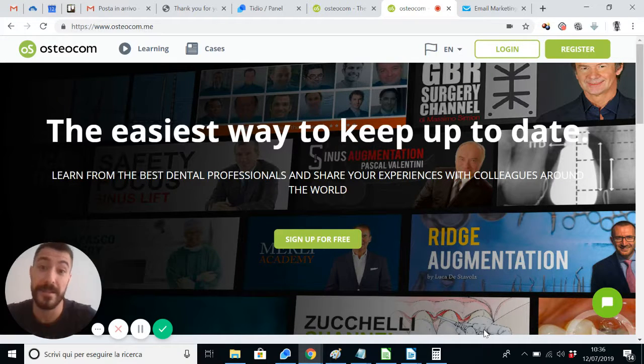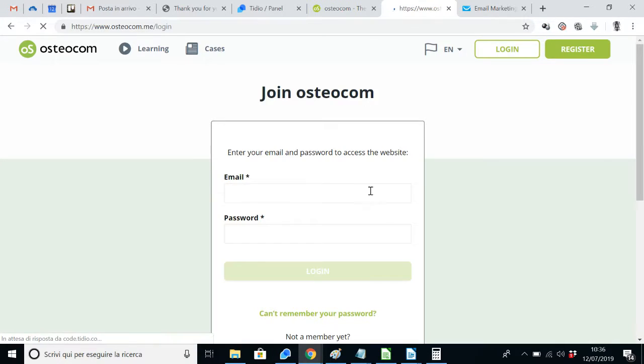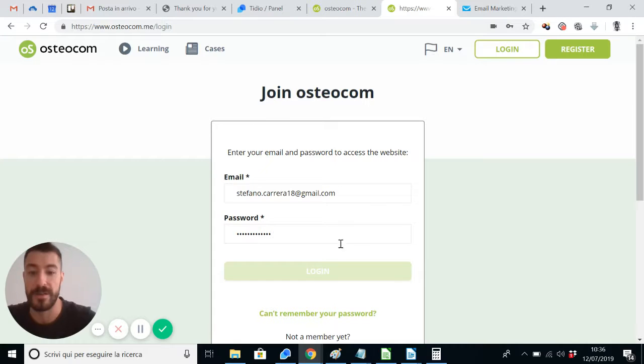Hi everyone, this is Stefano from Osteocom and I'd like to show you what's hot on Osteocom for this week. Let's start with logging in to see the most watched video of the week.